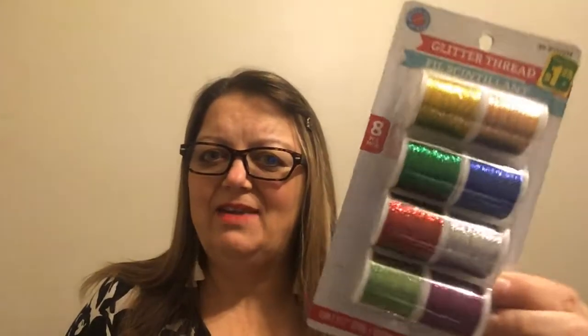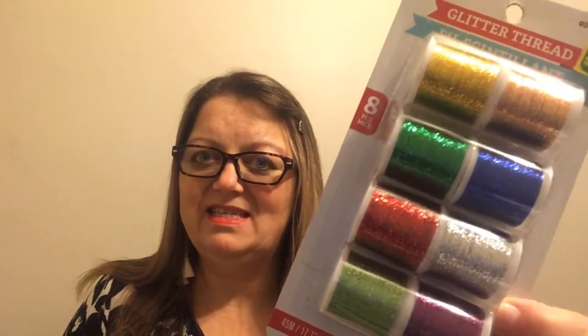I came across these metallic threads and you get eight pieces for $1.25. I thought they're kind of a cool crafting staple. I'd seen somebody incorporate some of the threads in their tassels and little bows, so I never really knew what the purpose of metallic thread was, but now that I've seen people use it a few different ways, I thought I'd grab the pack. Eight spools of different colored thread for $1.25 — I thought that was a great deal.